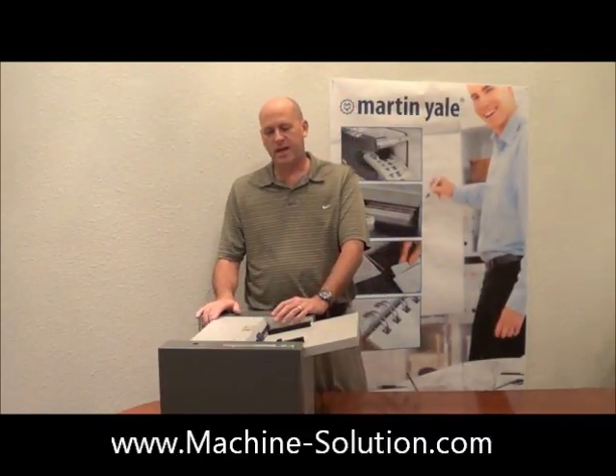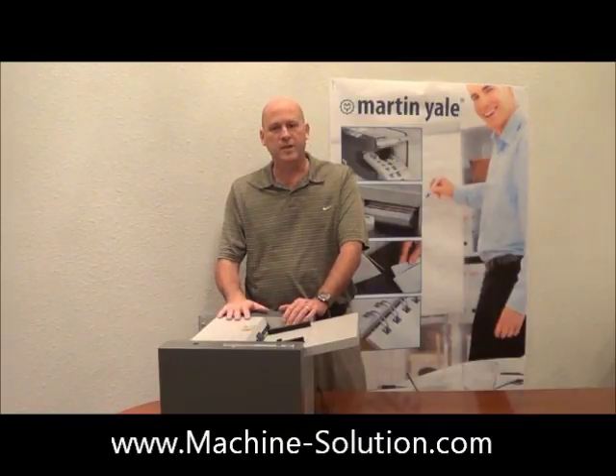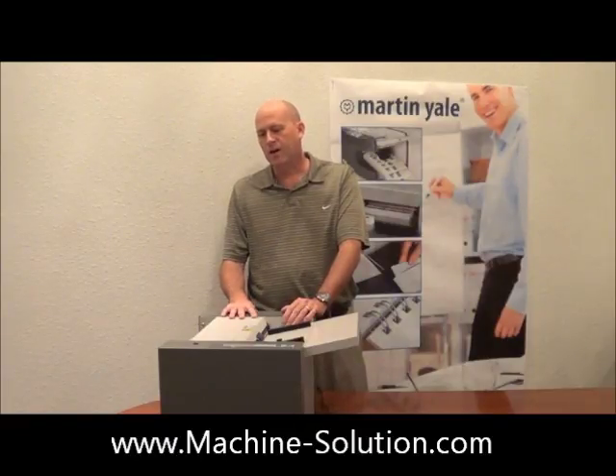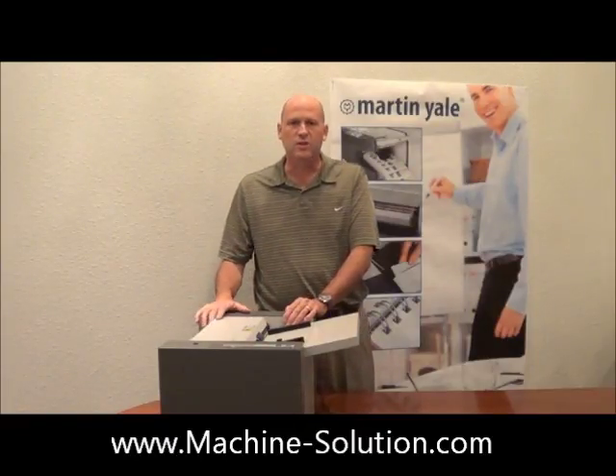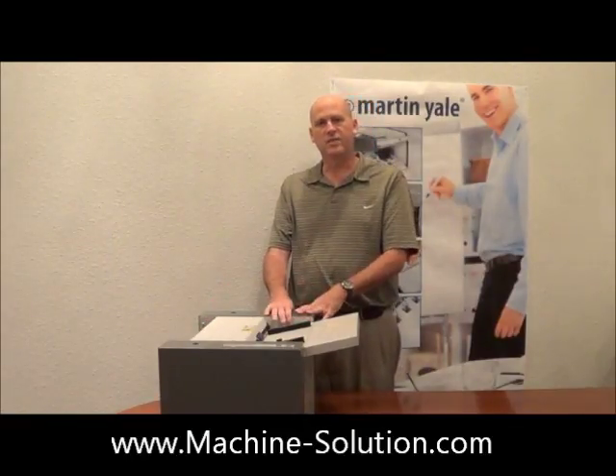This unit was designed with the new Martin Yale philosophy of being robust, easy to work on, and long service life for our customers. You'll notice that it's an all-steel construction, and the steel gauge that we're using is of course a very heavy steel gauge.